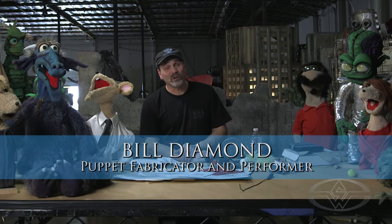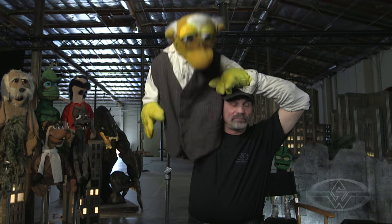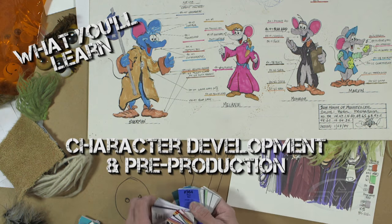Hey, I'm Bill Diamond with the Stan Winston School of Character Arts. Welcome to On Camera Hand Puppet Performance. We're going to cover pre-production and how your character is created.